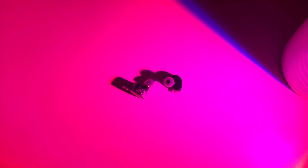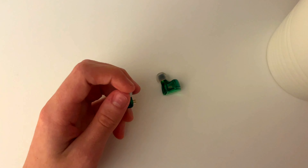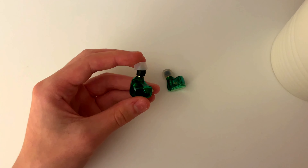Overall, the Tangzu Wan'ers for just $3 have to be the best IEMs at that price, and even up to around $20 they're still very, very solid for the price.